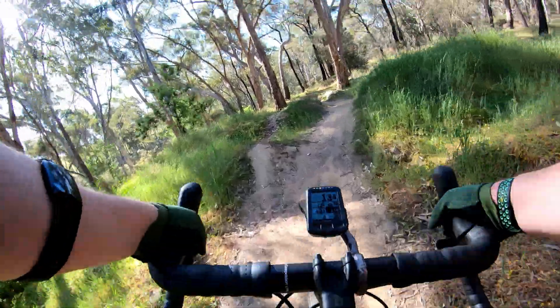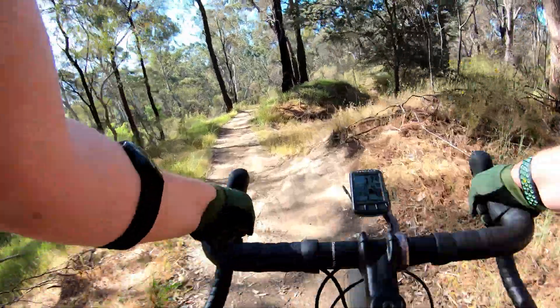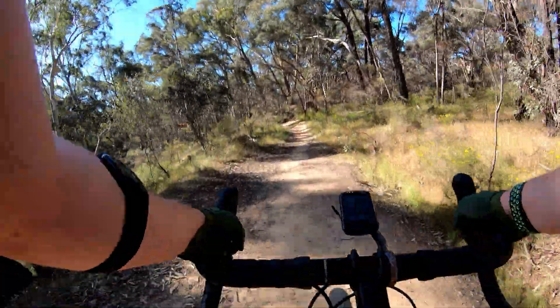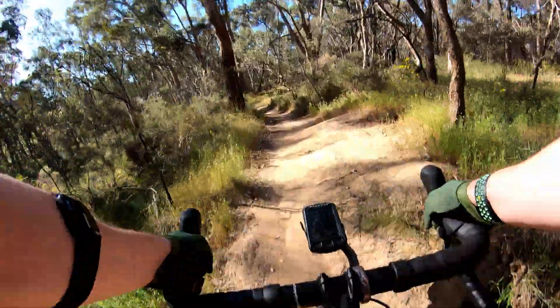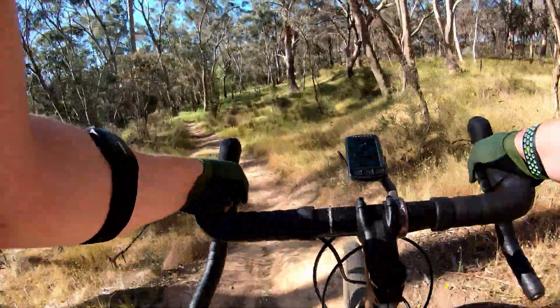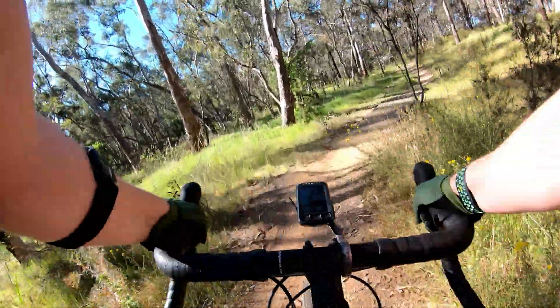The only issue with Sidewinder: one, that set of rocks there because the cranks are significantly lower, and two, these pumping whoops — ow. Plus getting grip to go through some of these high-speed corners, but I don't really have the speed much today to be worried about that.